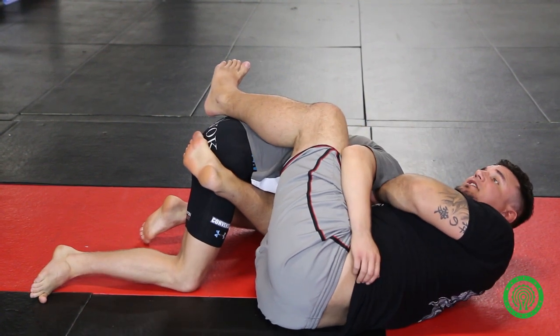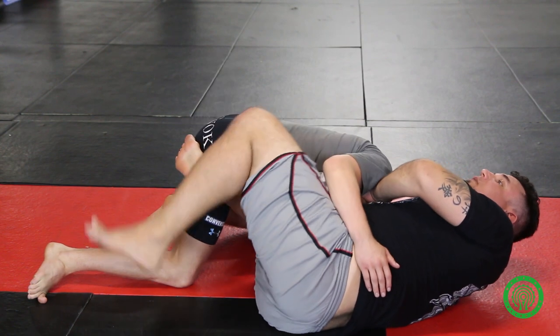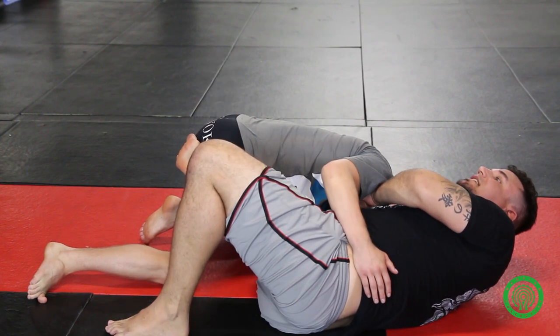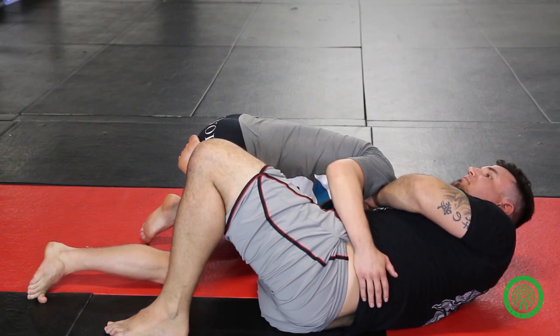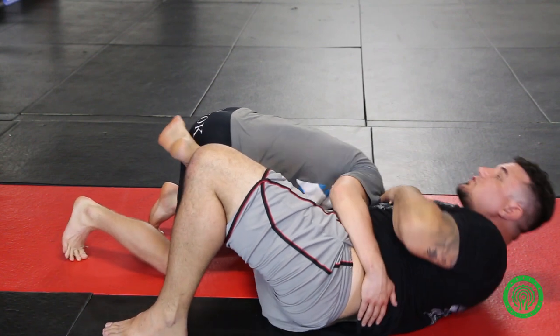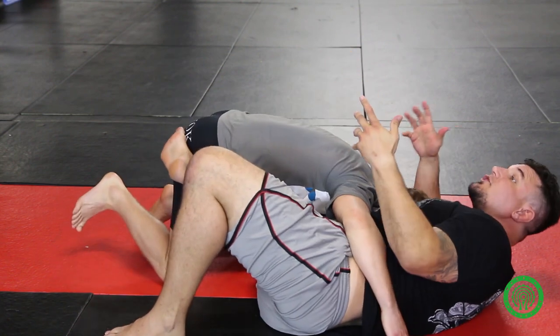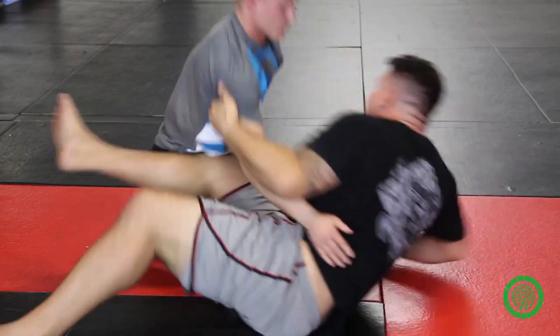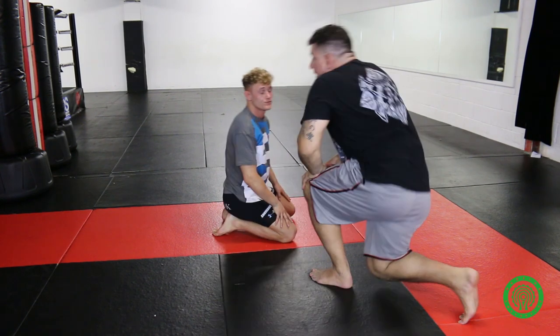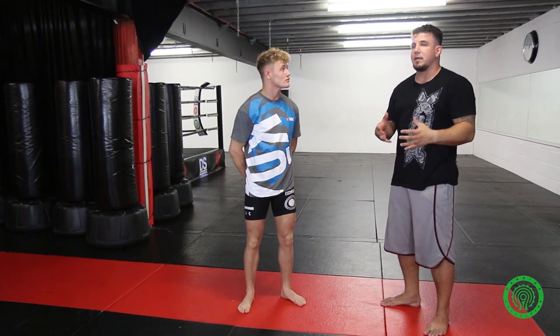Now, same thing that everybody else does — the other elbow goes up high, I twist, I squeeze. The great thing about this position though is that if I miss the guillotine or he rolls off, I can get up on top and he's not going to trap me down. I have different positions I can go for — whether it's an omoplata, whether it's just a regular stand-up. If I don't like what I see, I start moving my hips back out. I have a way of bailing on the move so that I'm not committed.